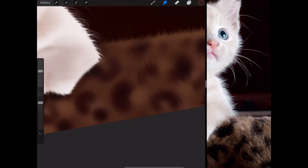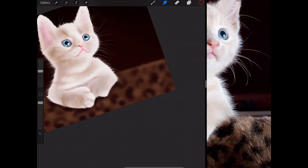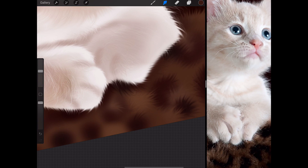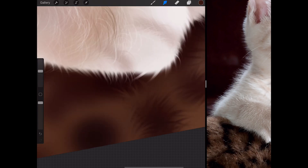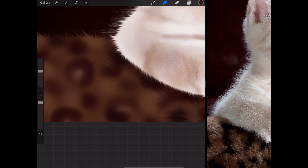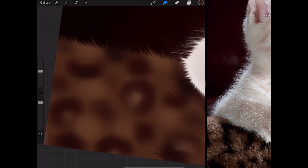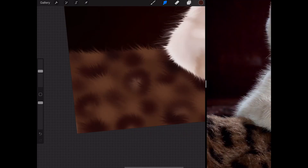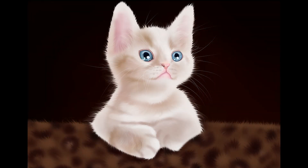Now it was time to work on the background a little. I wanted to make sure the blanket the kitten was sitting on was also slightly realistic, so I used the exact same smudge brush method I used for the cat's fur. I drew in some very soft shapes that alluded to leopard print, using a medium airbrush to get a rough shadow, then added some highlights in random places, and used the smudge brush to get that nice furry, fluffy texture.